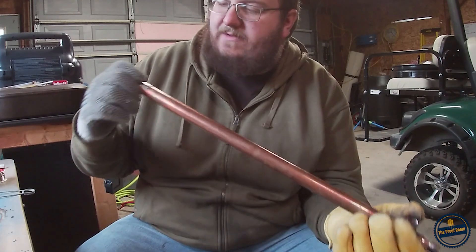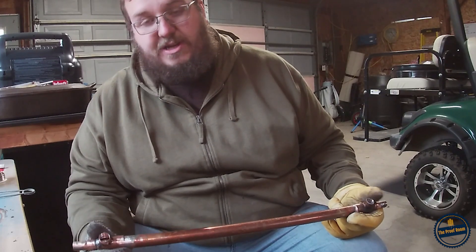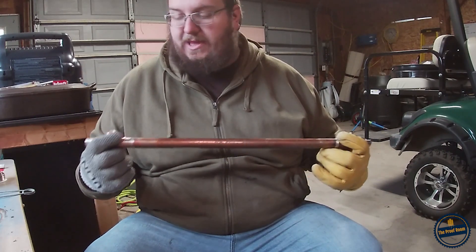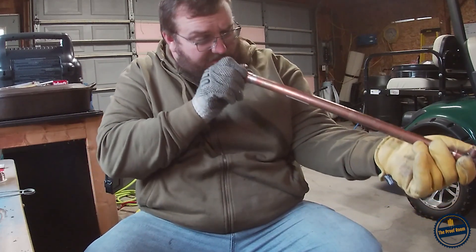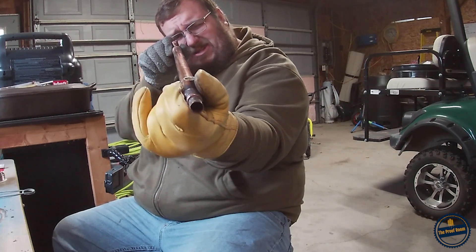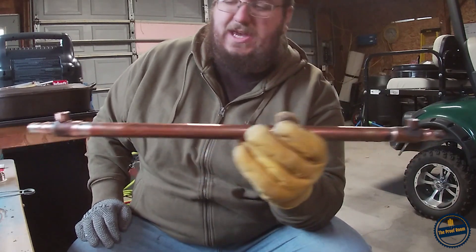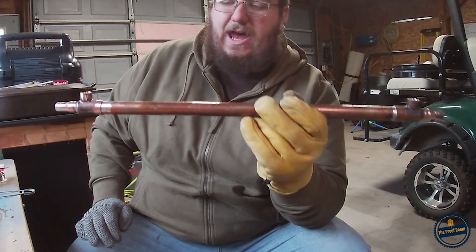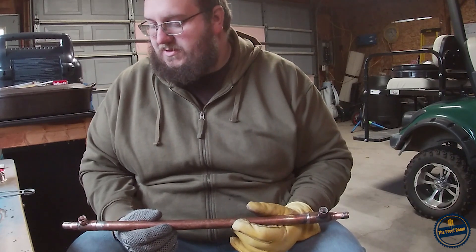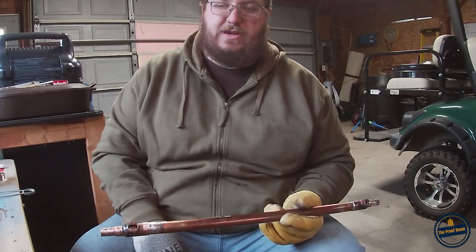Once you have it through, this is the last chance you're going to have to adjust where you want your inlets at. I like mine both to be on the same side and I want them to be as straight as possible. I'm going to try to get them there — okay, that's where I want those at. Now I don't have a bench vise, I wish I did, so I'm just going to use a clamp, clamp it to my table, solder one end, then solder the other.